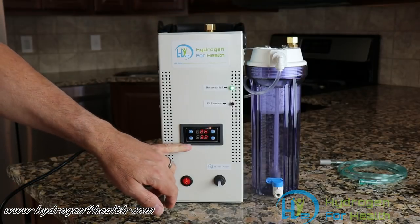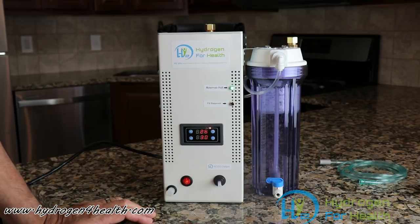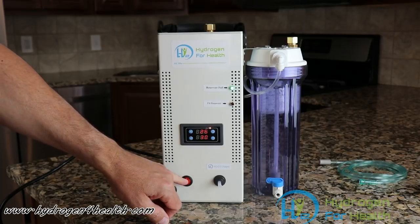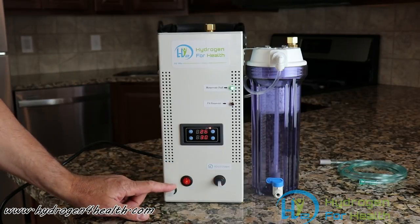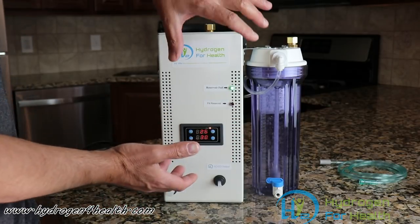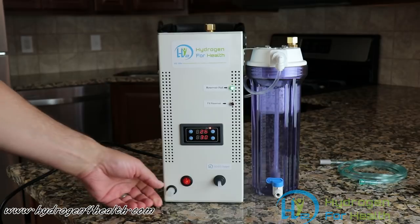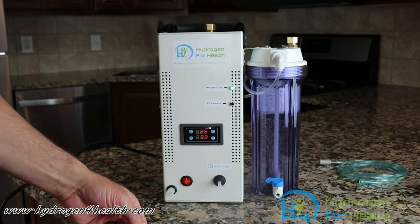You can see here our timer has changed. This timer can be set anywhere from one minute to 999 hours, and it's very easy to set. You can see here we've got our on-off switch and here's our gas output port. Right down here on the bottom, this is how you drain the water out — so you don't need to dump the machine upside down. It'll drain out right from that port. This pulls out, and there's a tube that pulls out so you can drain it into the sink.